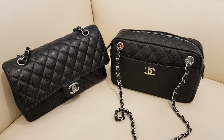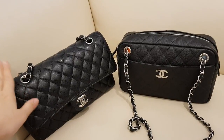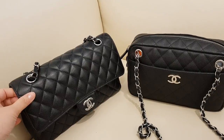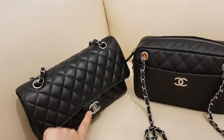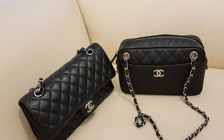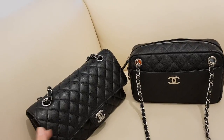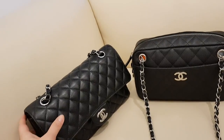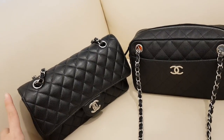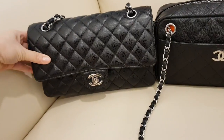Hi guys, today I'm doing a comparison video on what's in my bag and what fits between my classic Chanel mini — the medium large flat bag. This comes in a black caviar leather with silver hardware and this is my camera style bag.